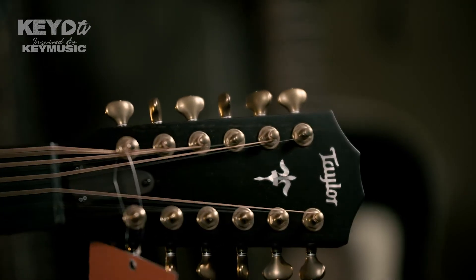We have the Builder's Edition special Goto Tuners 510 — super smooth. It's a beautiful guitar that everyone would want to try. It's a unique experience.